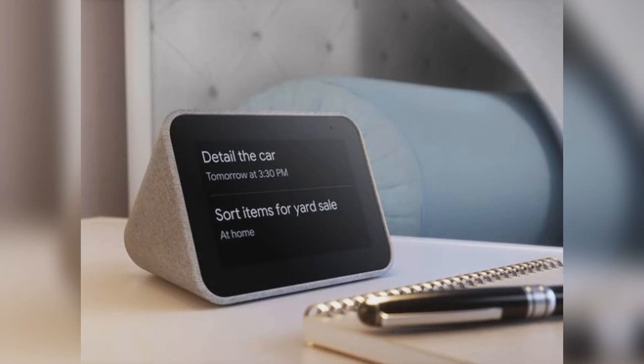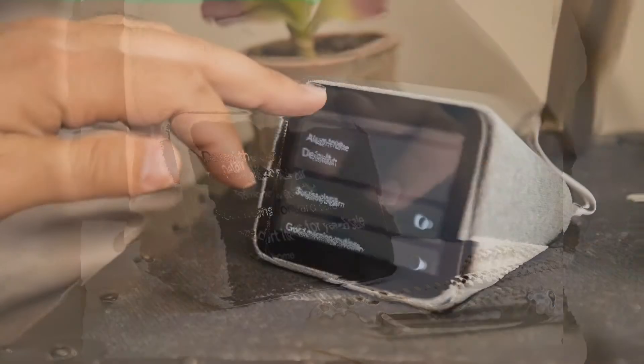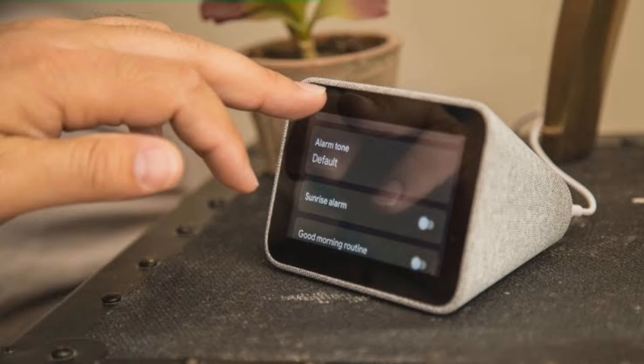From the get-go, this is an attractive little package, keeping the grey cloth look that is so trendy with smart speakers and pairing it with a jet black front display. There's not much else to look at apart from the four buttons up top that give you volume, play, pause, and alarm controls. The clock is dense, looks great, and will blend into nearly any decor it finds itself in.